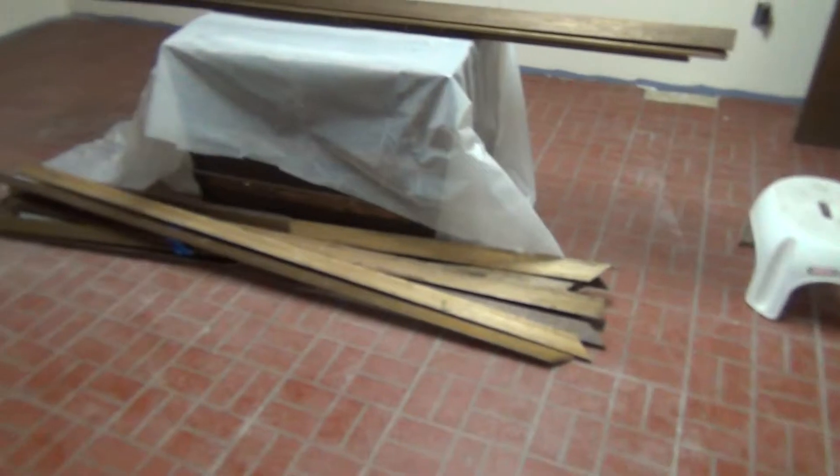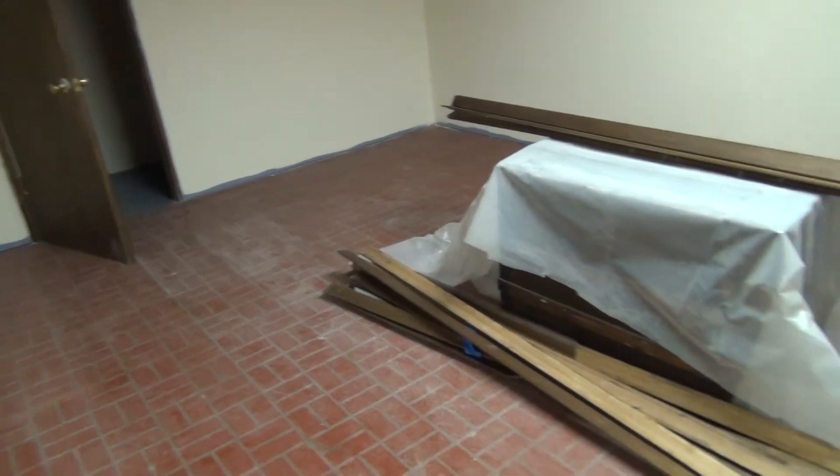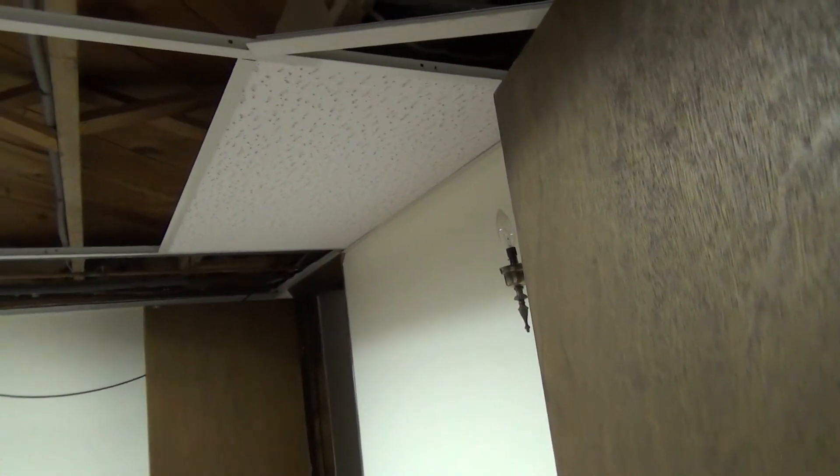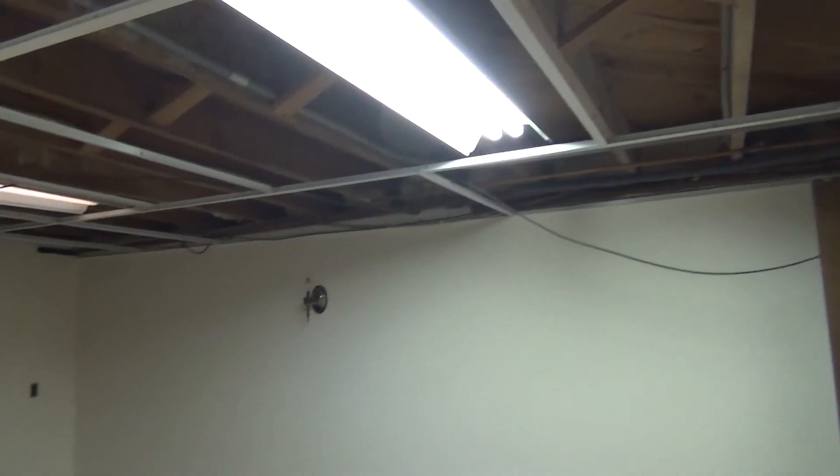There's the bedroom — built-ins are gone, yay! And I have one ceiling tile in. There are a lot of grids down in here, so I think I'll wait for a second opinion before I continue. Nothing to see over here — it's the same: board, board, board.